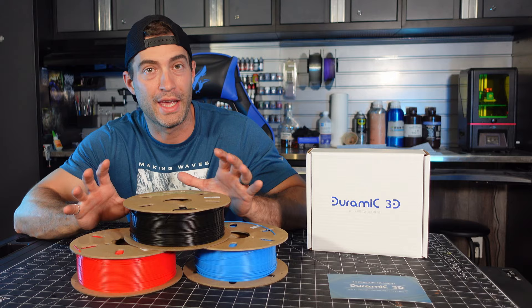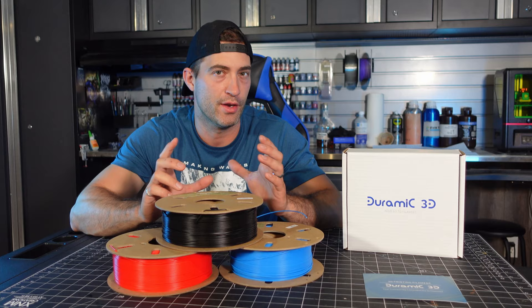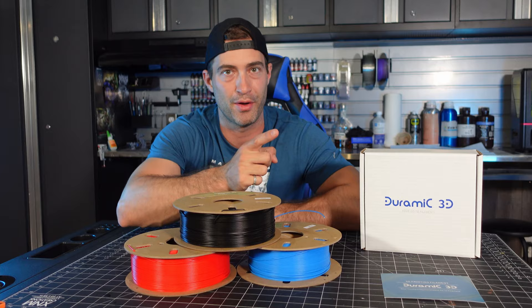For this project we're gonna be rocking the DORAMIC 3D filament. I really like this filament — it served me well in the past, but this time I've got some black, blue, and red. I'm hoping I'm gonna be able to achieve that Nintendo Switch-like plastic look with very little painting involved. I can't wait to get this thing going. It's time to load this filament into the printer and get started.